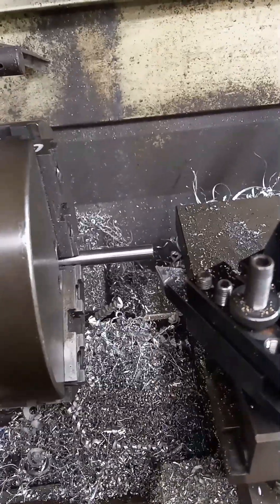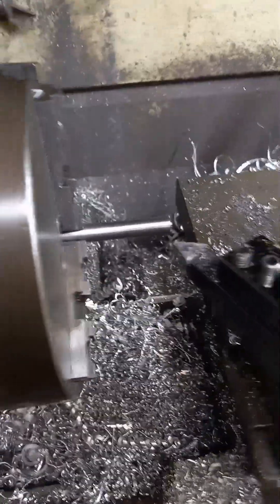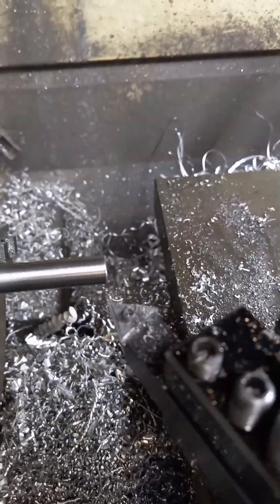Then you take two lifters and tap them together. That's how I cut my pushrods — that way they're all exactly dead nuts the same length, no matter what, unless I completely screw up when I'm cutting.